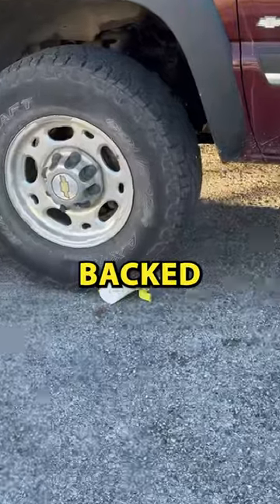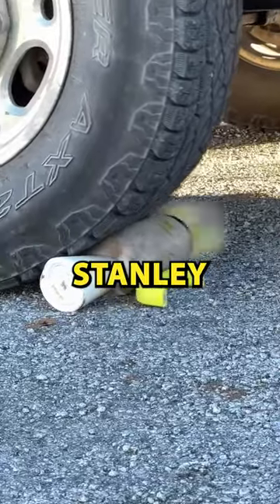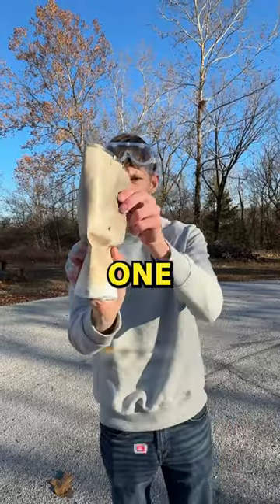For the final test I set the Stanley in the road to run it over. We lined it up and then backed over it, completely crushing the Stanley — pretty much destroyed. I give this test a one star.